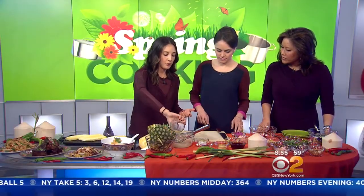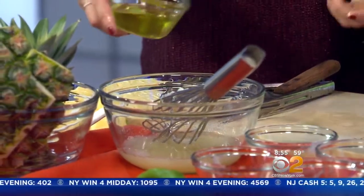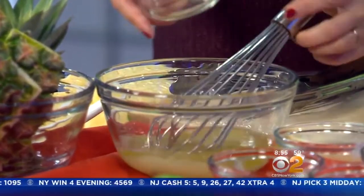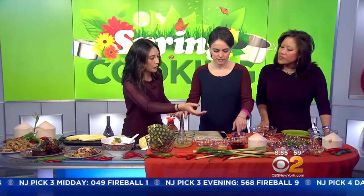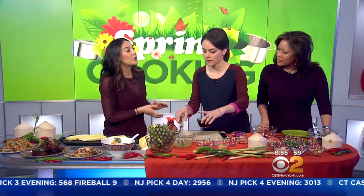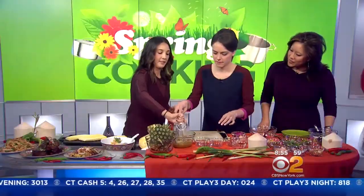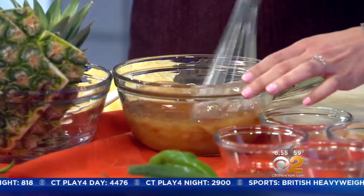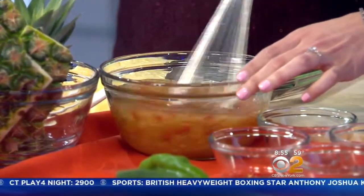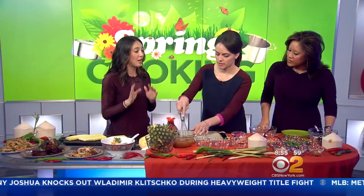Now we're going to make the salad dressing, which is pretty simple. It's lime juice, sugar — looks like a lot of sugar but we use a very small amount. This is scallion oil that we make. If you don't want to make scallion oil, you can buy it or just use a neutral-flavored oil. That is fish sauce — and then some minced garlic and fresh red Thai chilies. That's it. You just whisk it until the sugar is dissolved and then it's ready to go. You can keep this in the refrigerator for about a week and use it for any salad.